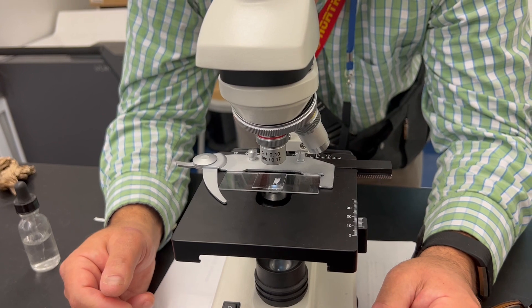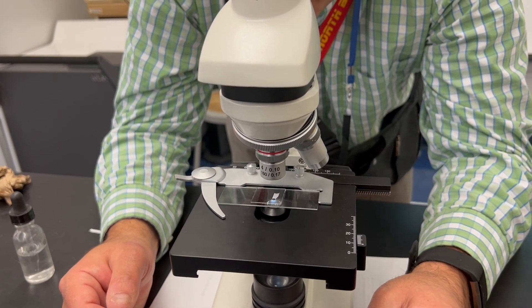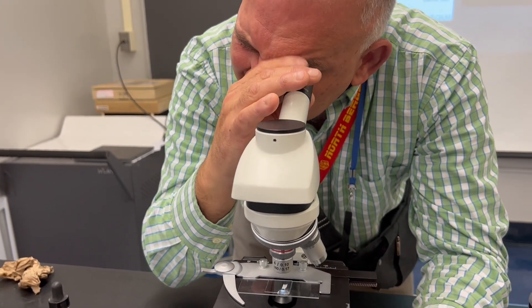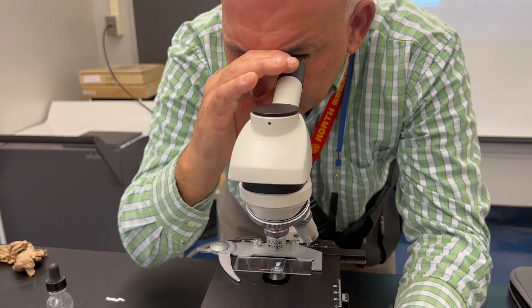I can see it — the E is upside down and backwards, and it's right in the center. My microscope also has something called a pointer. If you move this around, that little black line is a pointer you can use to identify things.